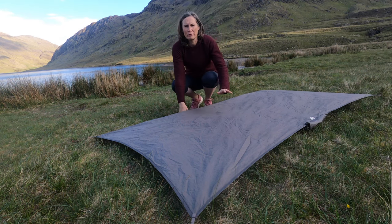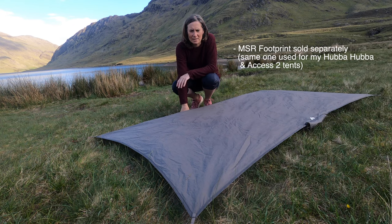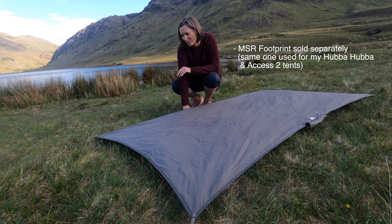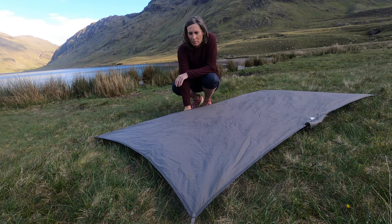I use a footprint with all my tents to protect the base of the inner from sharp objects or stones, and also for the additional protection against the wet of the ground.